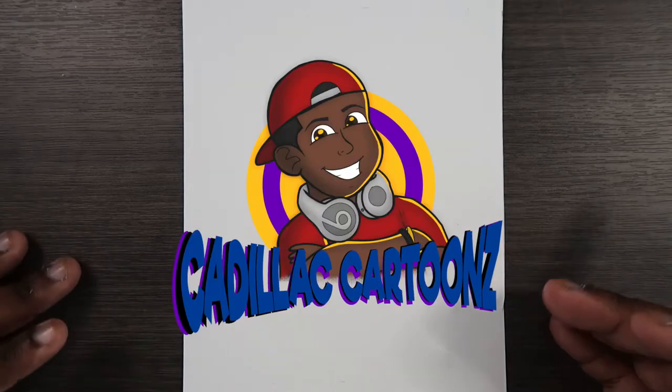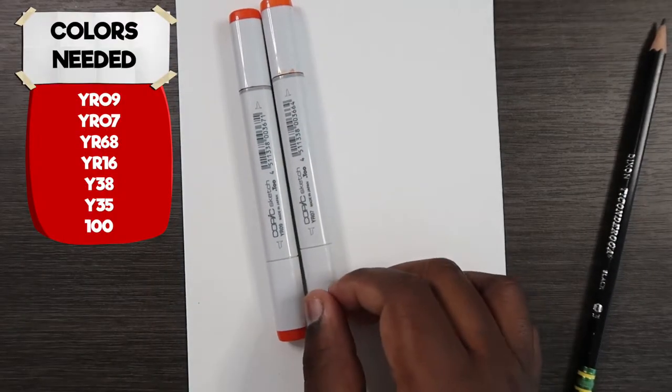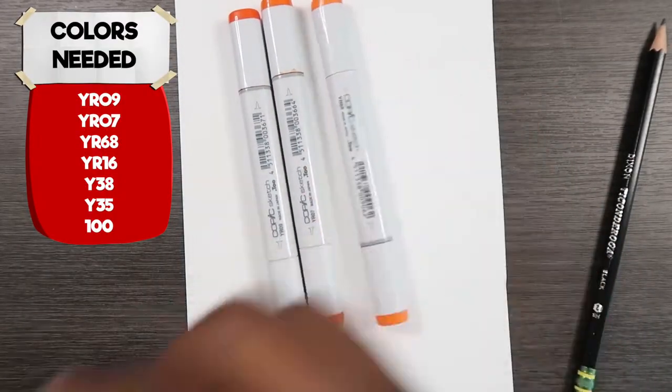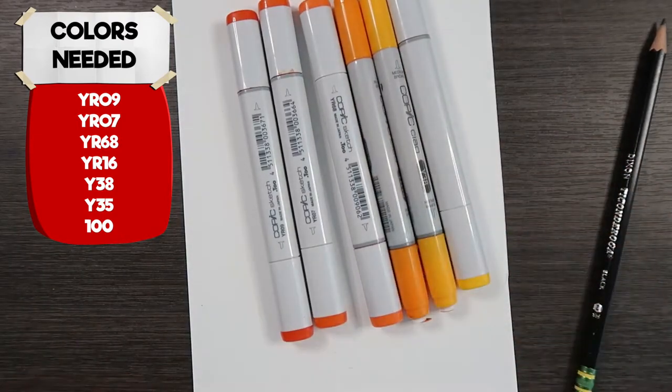What's good everybody and welcome back to Cadillac Cartoons. Today I'm going to show you how to draw and color fire. I'll be using some Copic markers. The markers you'll need for this video are YR09, YR07, YR68, YR16, Y38, and Y35. So those are the colors you're going to need for this video.